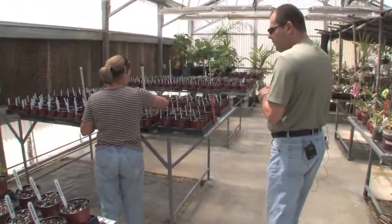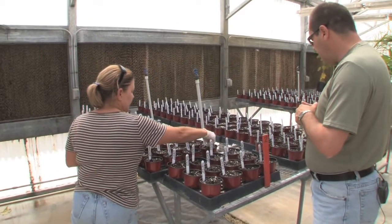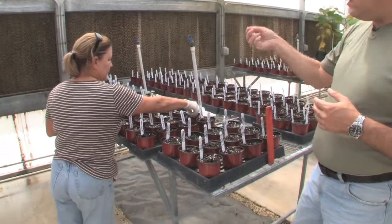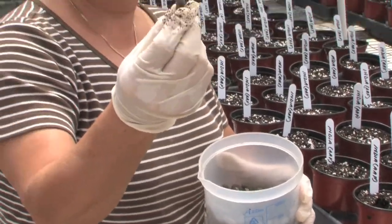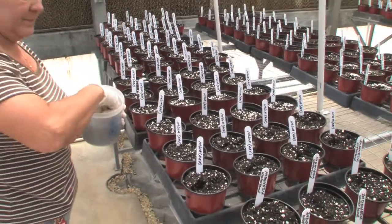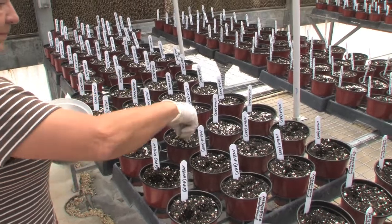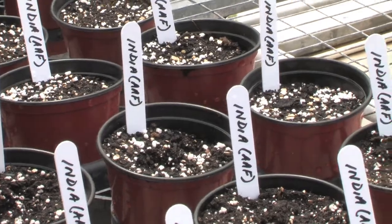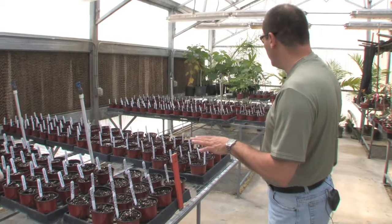Here is Median, our biologist — she's been working here germinating the seed. This is how she germinates: basically, you just get a seed — Median, show them one seed, just like the seeds look like. It's very simple: you stick the seed in the ground and cover it. You don't have to put it too deep, just a little bit under the soil or the mix, and you cover. After four or five days, they start germinating. It works really well.